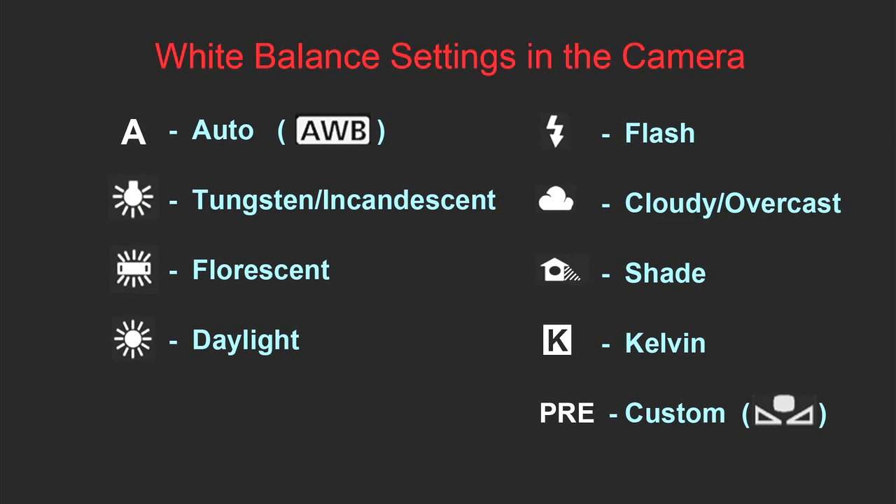Let's go over white balance settings in more detail. The first setting is Auto white balance. It's assigned with the letter A in Nikon cameras and with the letters AWB in Canon. It is usually the default setting for the camera, which guesses the white balance based on a scene evaluation. If you have multiple light sources, it usually tends to color balance towards the light source which is the brightest or most intense. In some situations it might work just fine, but there are situations where Auto white balance might not work that great. It all depends on the conditions and on your camera. Newer cameras have better Auto white balance technology than older ones.